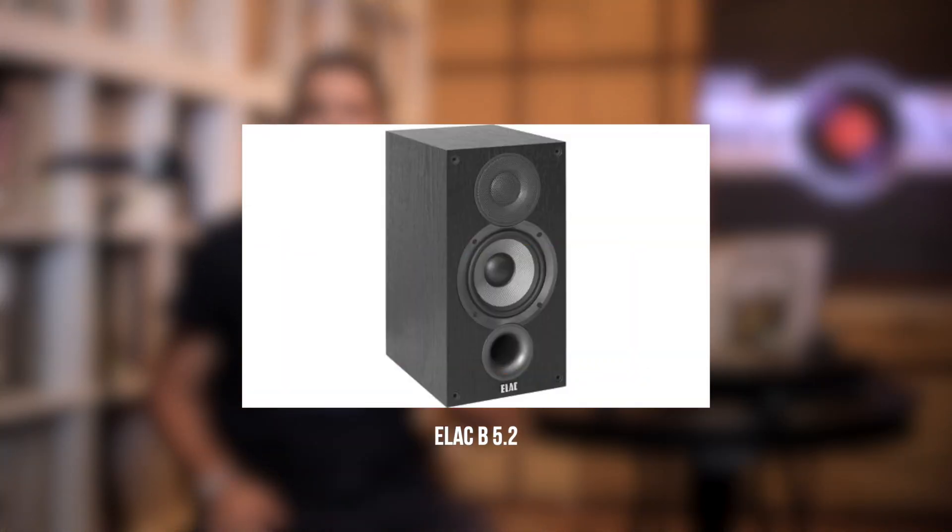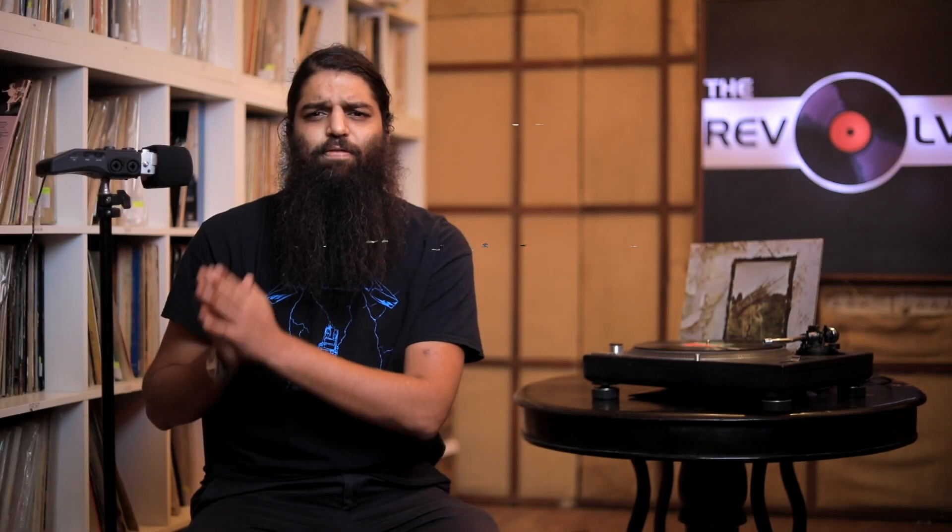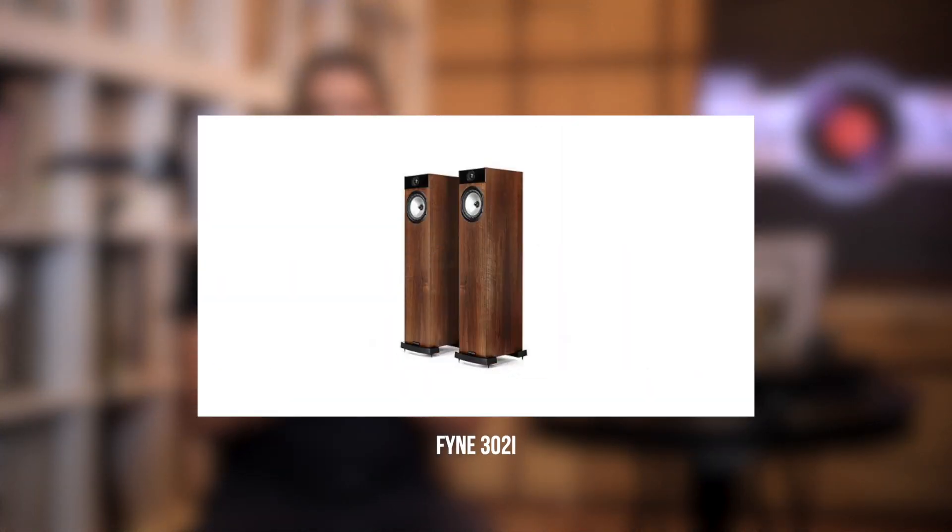In terms of speakers, if you're looking for bookshelves and want a more neutral sort of sound — you prefer jazz and vocals, more refinement and accuracy — we're going to go with the Elac B5.2s, which was also recommended as part of my bookshelf recommendation list. If you want a slightly funner speaker or more overall enjoyable sound, I'm going to recommend the Q Acoustics 3030i. For floor standers, I'd recommend the Fine 302i or 303i, which lend themselves to a general, more musical experience — very fun to listen to while not being extremely boring like some audiophile speakers.